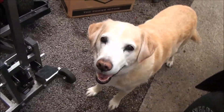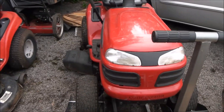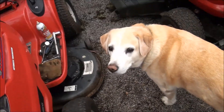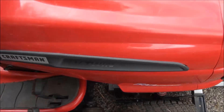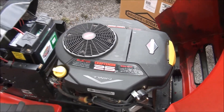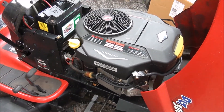Good morning everyone from Jeff's Little Engine Service. Me and Bo are going to show you how to replace an engine in a lawnmower. We're going to put this brand new Briggs & Stratton engine in today. What we have here is a Craftsman DLT 3000 V-Twin. It's a 25 horsepower engine and the owner ran it out of oil over the past couple of years, so that's why we're replacing it.